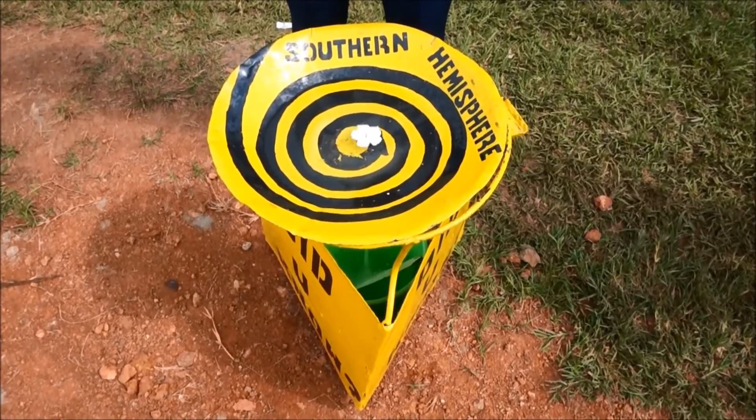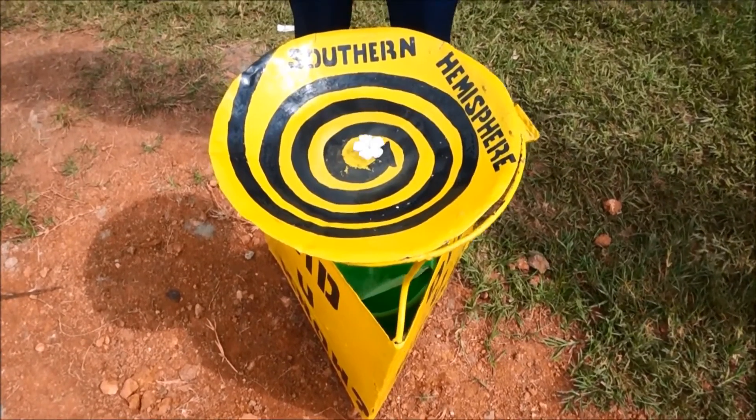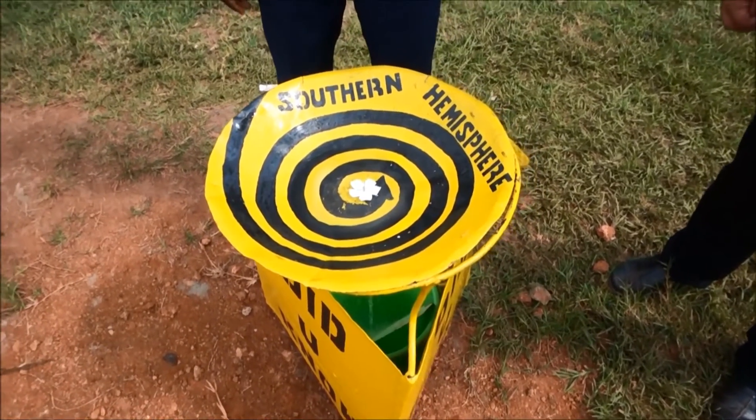And you have March 21st and September 23rd — every year, twice. The sun is straight on the zero. At midday you have no shadow — your shadow disappears.